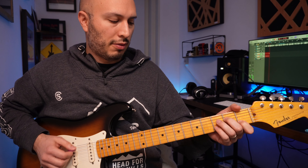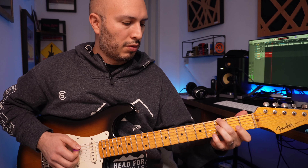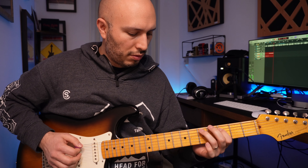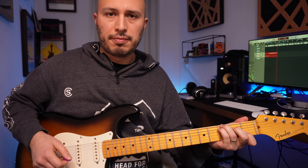These settings can get a bit bassy with the neck pickup, but for the bridge pickup they actually work great. Nice and full sounding, and of course I have the tone rolled off just a hair — down to eight from ten — on the bridge pickup only.